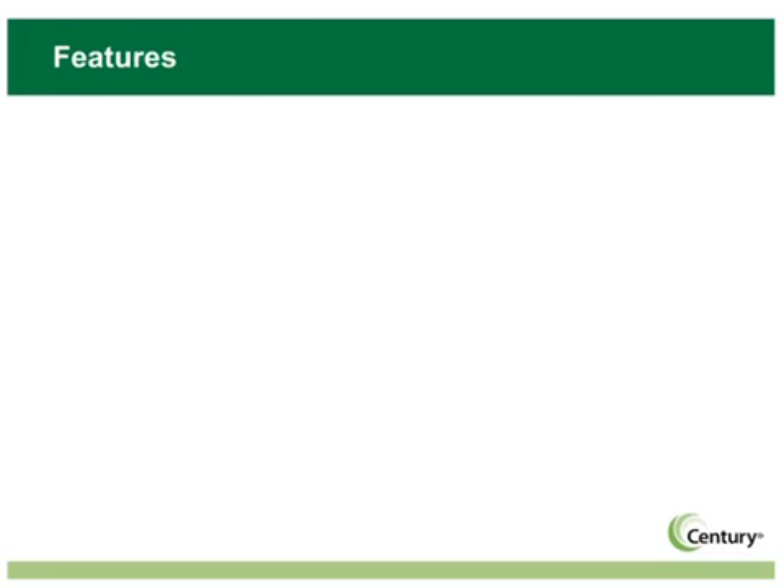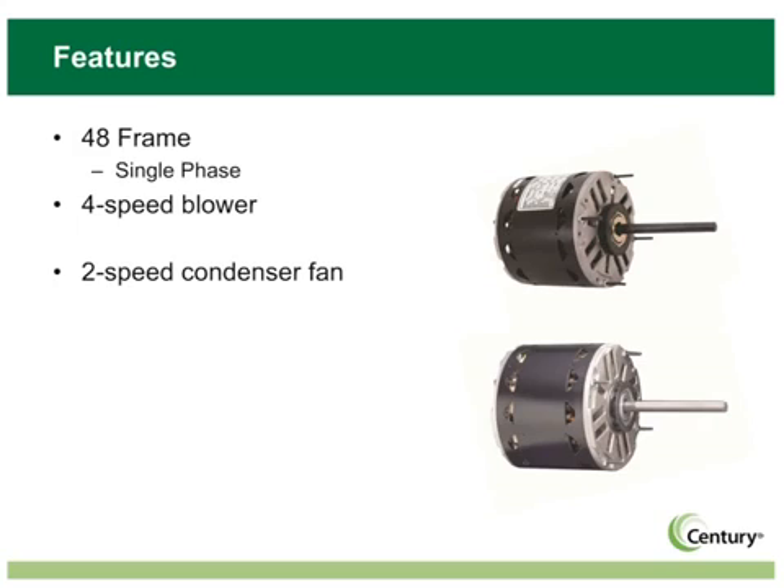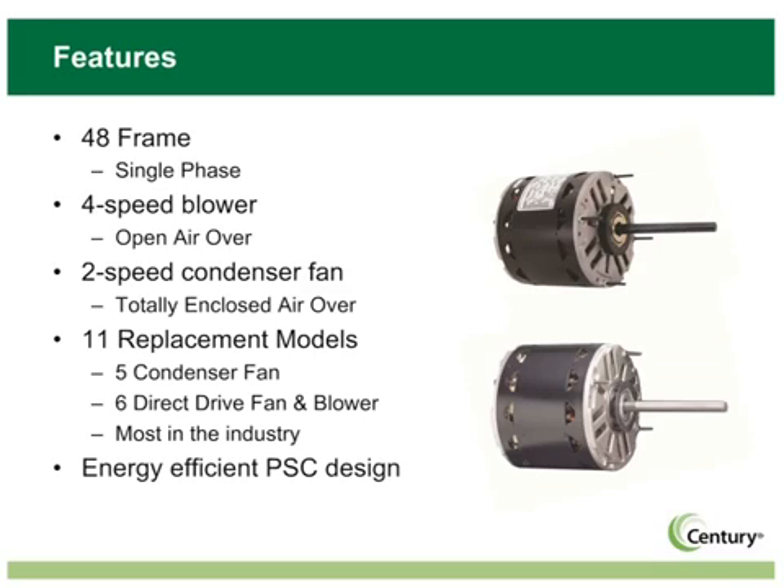The Sentry brand MasterFit Pro family has been designed and developed to be the most flexible 48-frame, single-phase replacement motor available for the HVAC contractor. Covering both blower and condenser fan applications with 11 replacement models, MasterFit Pro is all about having the right motor on the truck to cover hundreds of motor replacement requirements. MasterFit Pro motors are open air-over for direct drive blower applications and totally enclosed air-over for condenser fan applications. Both lines are energy-efficient permanent split capacitor designs. All MasterFit Pro motors are UL and CSA recognized.